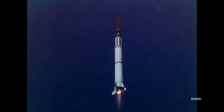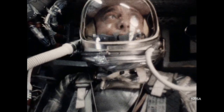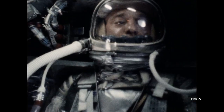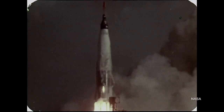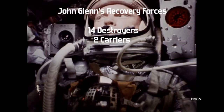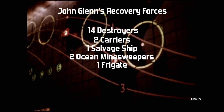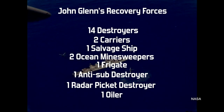So we've got multiple ships in multiple zones on every mission. And because spaceflight was so unknown, the Mercury program saw the most insane numbers. Al Shepard and Gus Grissom both flew suborbital missions in 1961. Though there was no possible chance of a missed splashdown point with these flights, they had ten and eight ships on hand, respectively. Things got more intense when NASA started sending astronauts into orbit. When John Glenn became the first American to go into orbit on February 20th of 1962, NASA had 24 ships on hand — 23 in the Atlantic and one in the Pacific. They were 14 destroyers, two carriers, one salvage ship, two ocean minesweepers, one frigate, one anti-sub destroyer, one radar picket destroyer, and one oiler.